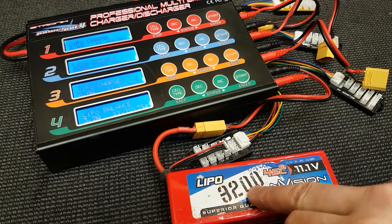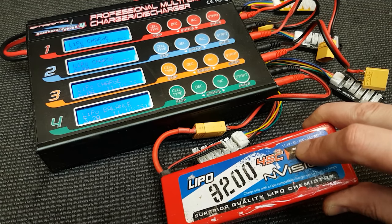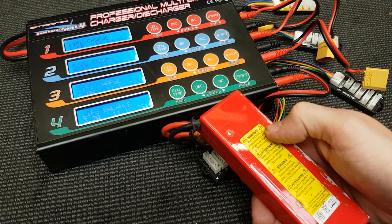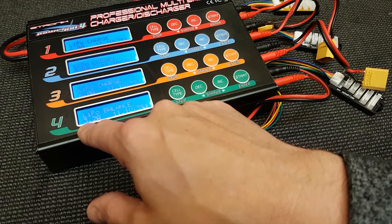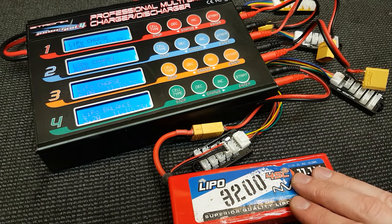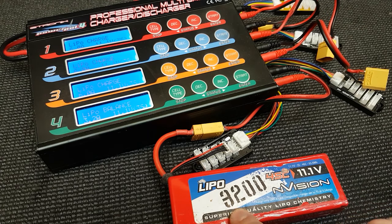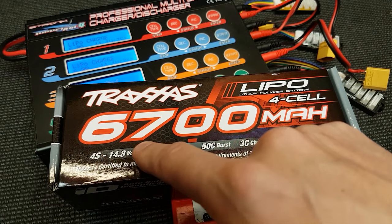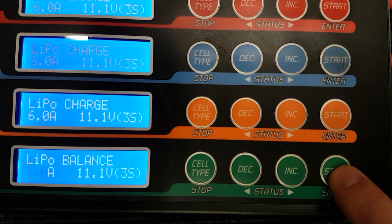To know what amperage to charge at: this battery is 3200mAh. If you're not sure what the charge C rating is — which is different from the discharge C printed on the front — check your instructions or the back of the LiPo. If it says 1C, or you're not sure, assume 1C. So for a 3200mAh at 1C, you can charge at 3.2 amps safely. Most of the time LiPos have a higher charge C — if it's 2C, you can charge at twice the capacity, so 6.4 amps maximum. This charger only goes to 6 amps, so that's what I charge at.